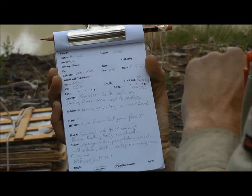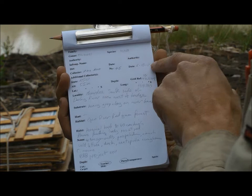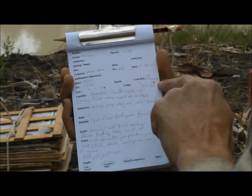The label has information about what plant you've collected: the family, the genus, and the species. It also records who the collectors are, a unique number for each collection, the date, any other collectors present, information about where we are — the state, height above sea level, specific details to tell you the location, a description of the locality.